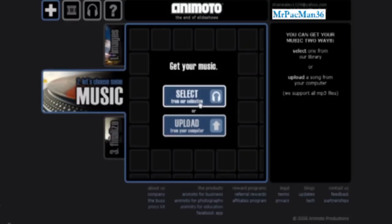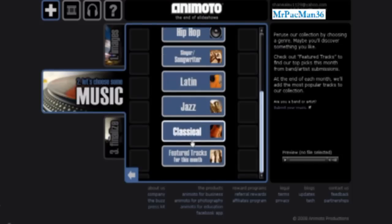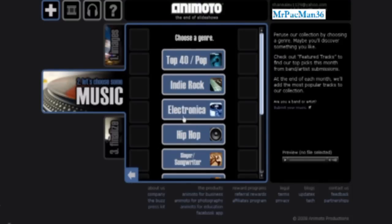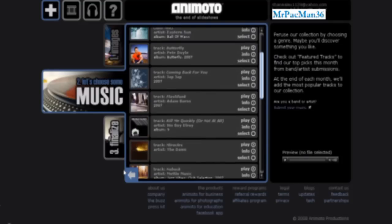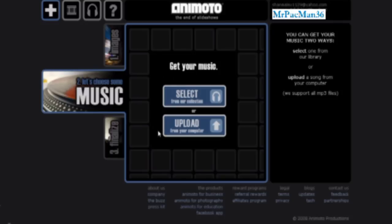You can select music from their collection — they have a lot of music to choose from. It'll tell you information about the song, so if you like the song you can buy it from iTunes or Amazon. I already chose a song from my computer, so let's upload one.